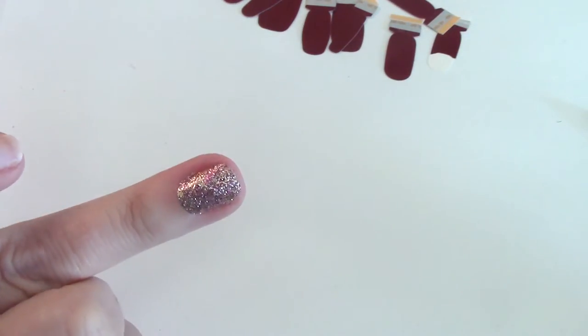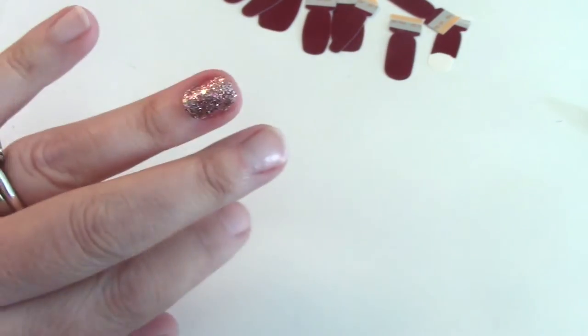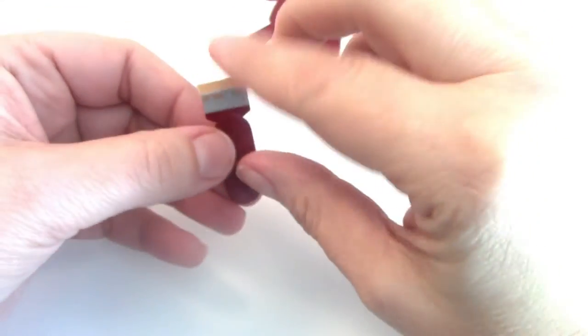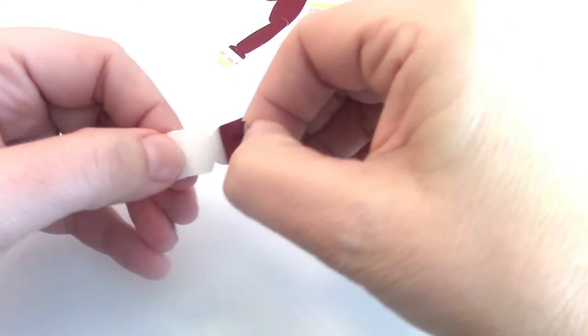There's that one. I'm going to file them all when I'm done to make them look nice and neat. Now we're going to do the middle fingers — peel the plastic, peel the strip away from the backing gently, and line it up.